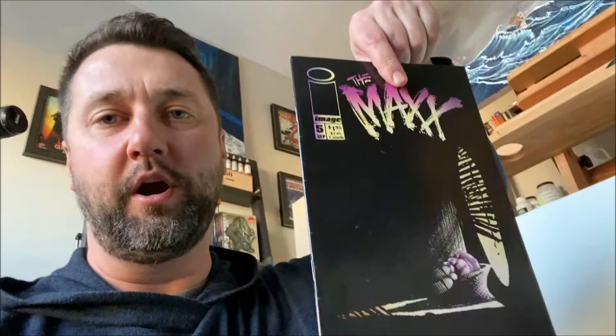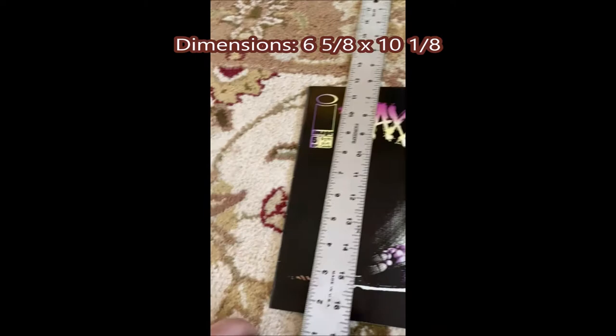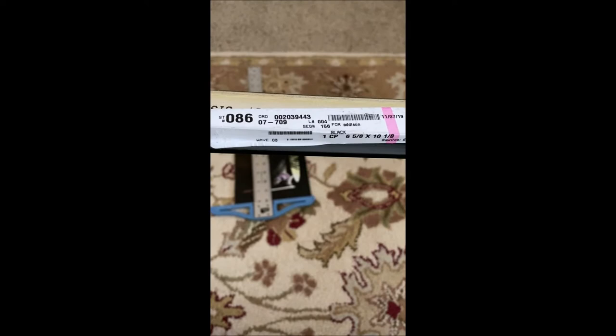Before you order your frames you have to know the size of the artwork — know your artwork and then measure it. This comic book here is a standard comic book size: six and five-eighths by ten and one-eighth, so that's the size of frame that I ordered. I ordered these from Hobby Lobby. I recommend it more than a frame store because they actually do give you half off, and for some reason frames are outlandishly expensive these days.